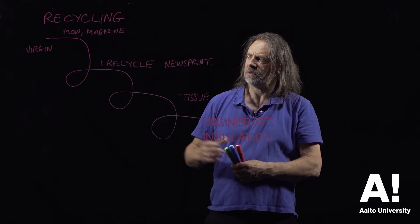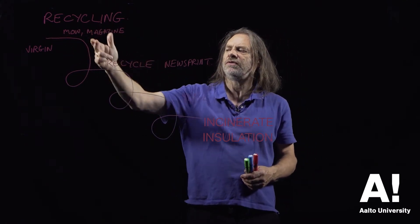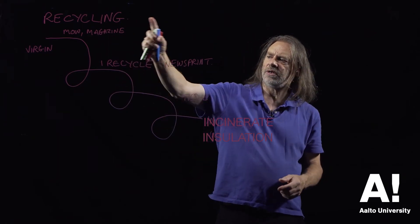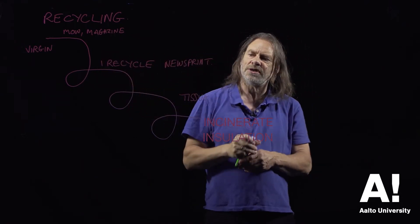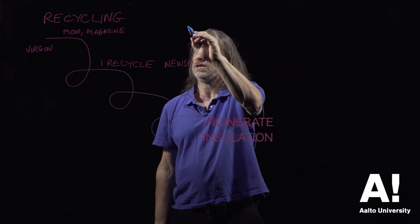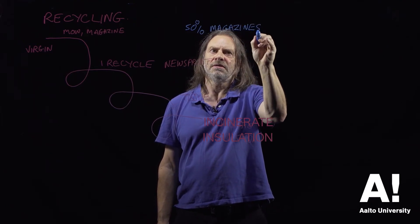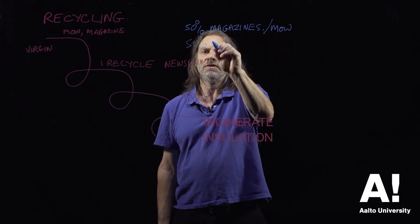Now obviously when a virgin fibre comes into a system we know it's a virgin fibre, but once it's in this recycling system we can't possibly know the history of each individual fibre. So the only way we're going to be able to control the content of what's going into, say, a newsprint system is to say that we need a certain percentage — say 50% of magazines and mixed office waste, high quality paper — and 50% of newspaper.